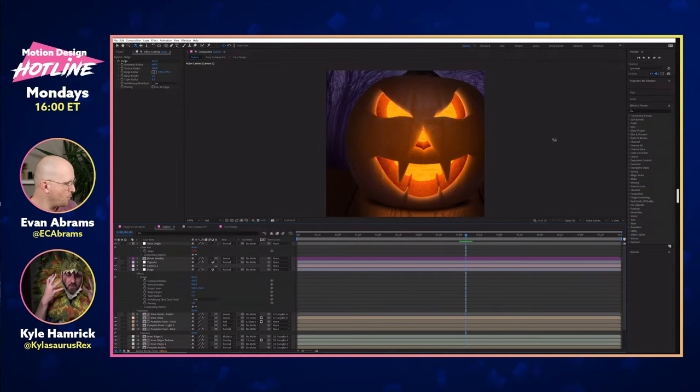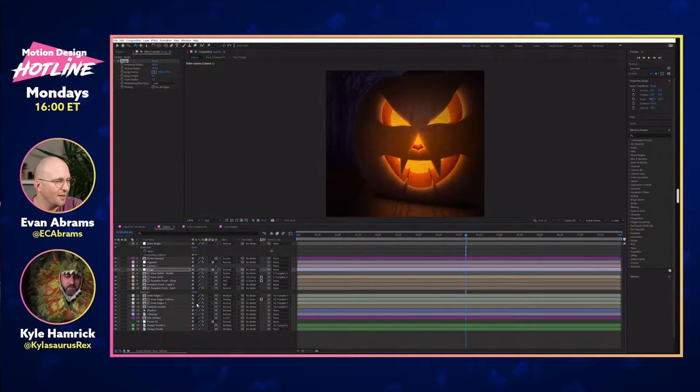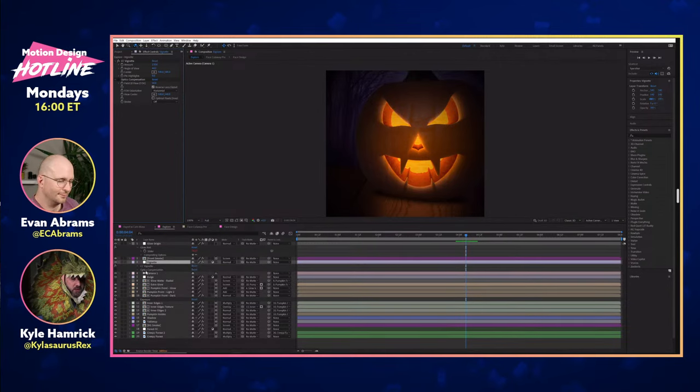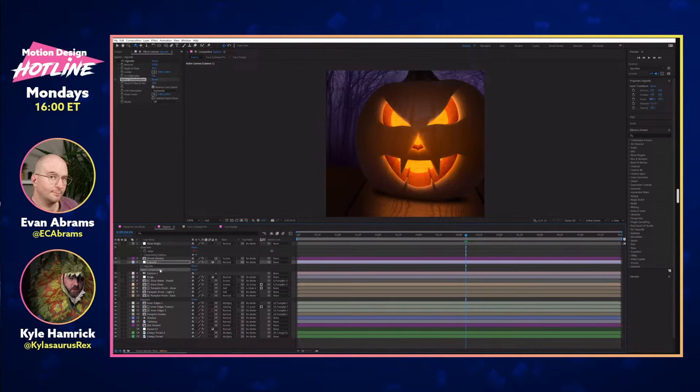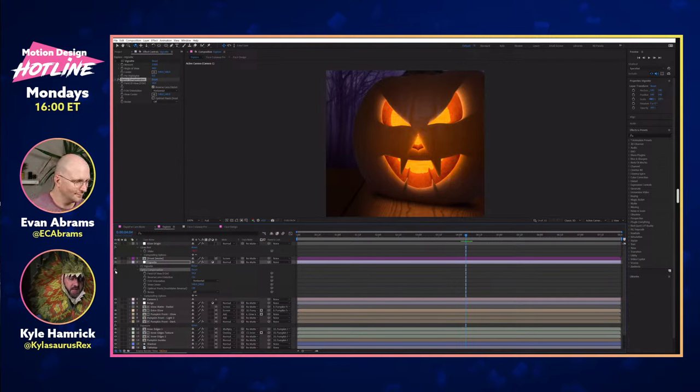If you wanted to get really close and have it feel a little overwhelming, a higher bulge value might have been really fun. I'm also a big fan of using Optics Compensation but reversing it so you can get some warping at the edges of the frame. On something like this, it kind of felt like it helped add that surreal quality. That's pretty much my breakdown — happy to dive deeper into any specific parts if we want. If anyone wants us to zoom in on something specific, we can definitely do that.